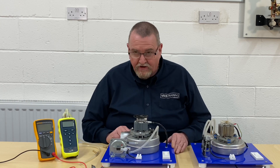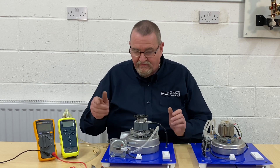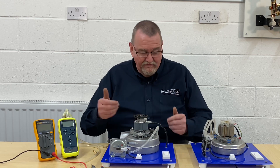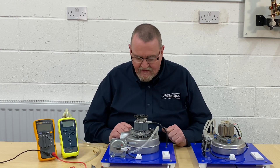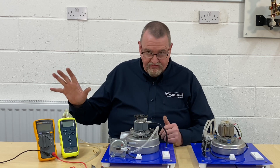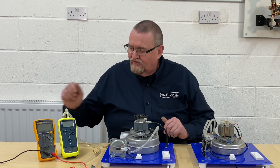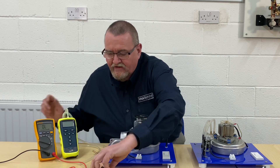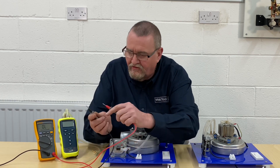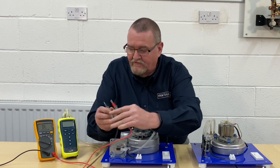I'm going to show you a couple of ways of testing them — one using the multimeter. I want to prove that the Venturi is clear and that there's a true passage through there, so that it would allow the products of combustion to be blown out and clean air to come through. I'm going to put the multimeter on to the continuity test — looking for no beep, and then I get a beep, so that's telling me that's okay.